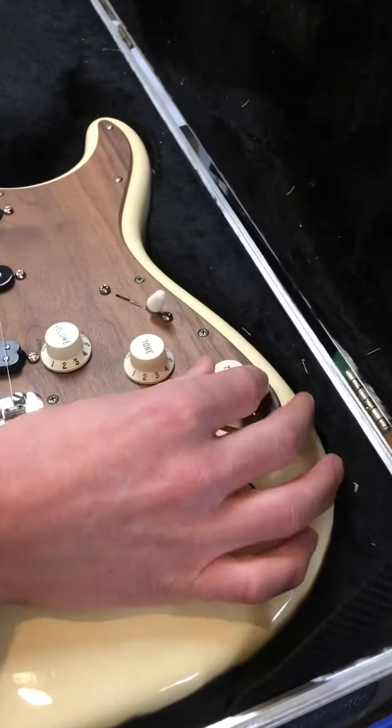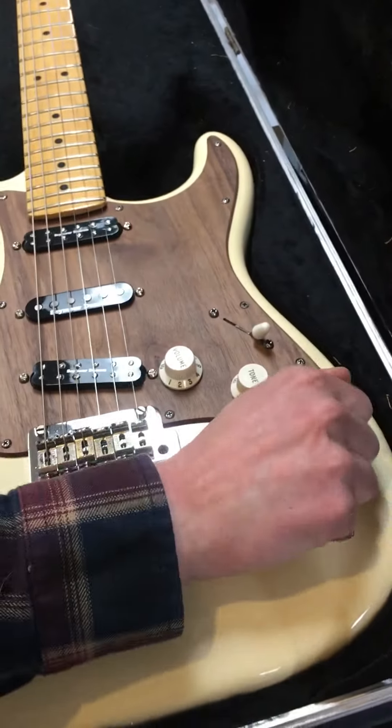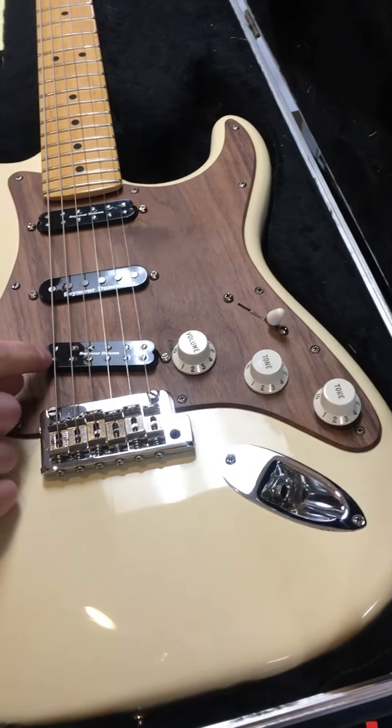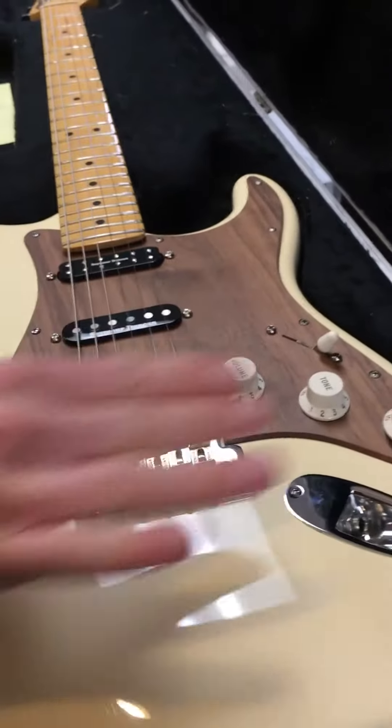On here you have series/parallel — down is series, up is parallel — and that just affects this pickup here. That's changing how these two coils interact with each other, how they're wound together.